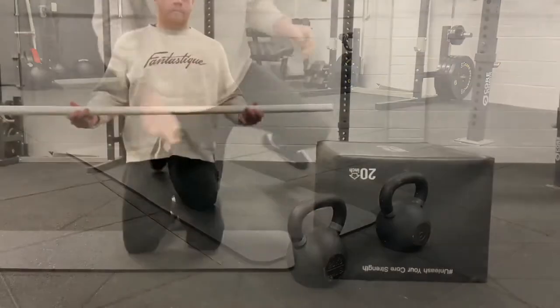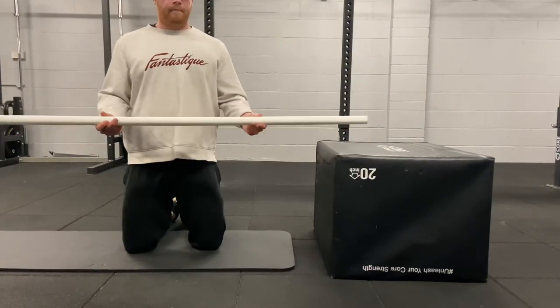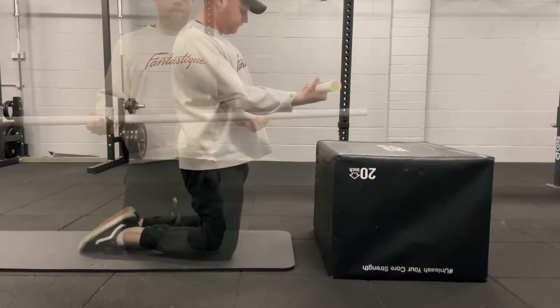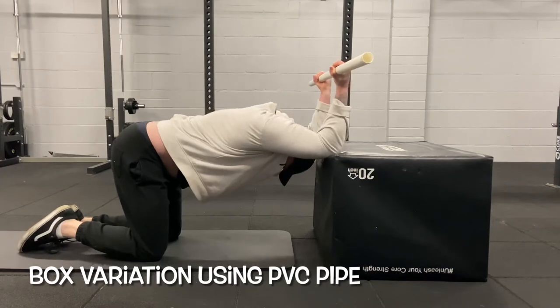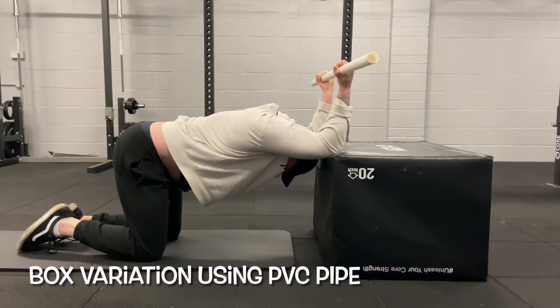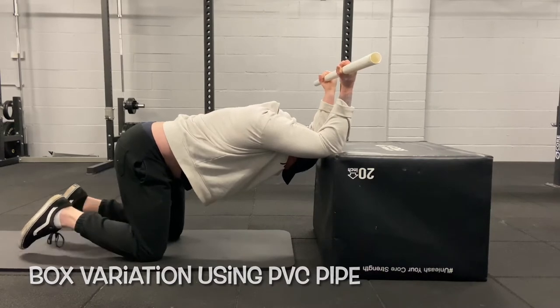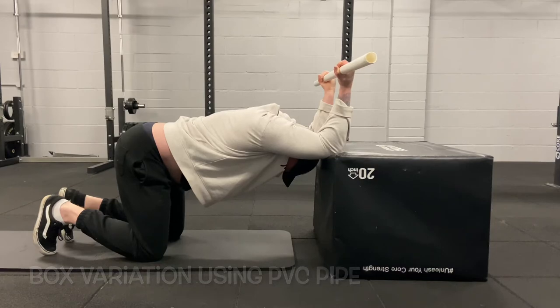If you don't have kettlebells or dumbbells, you can use a broomstick or PVC pipe. Go up to an object — a box, chair, or sofa — and perform the stretch. The key is to drive the elbows into the box, pulling your hands backwards and getting your chest deep into the stretch. This is a different way to stretch the lats. Once the stretch starts wearing off, go a little deeper and focus on your breathing.